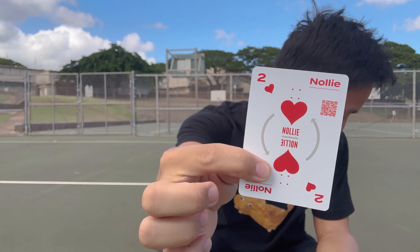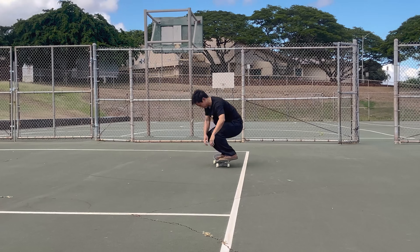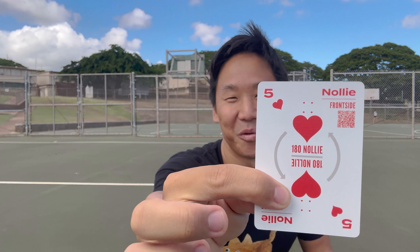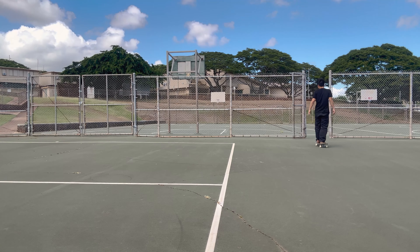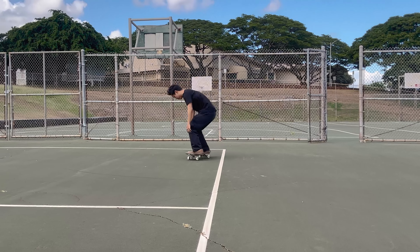Red card — nollie. It's a two of hearts, just a nollie. You can see how bad my nollies are, but I'll take it. Five cards! Next is another red card — nollie 180. This deck is trying to embarrass me. But I think it's good because it forces you to do tricks you'd otherwise never do. And imagine what those jokers down a gap or on a ramp would be — so fun.